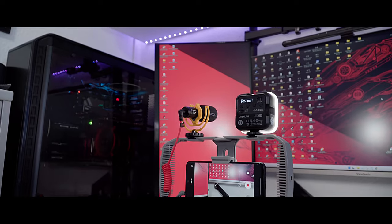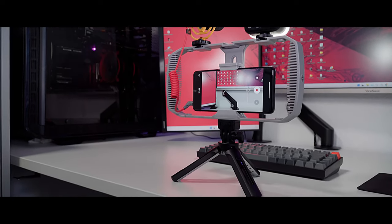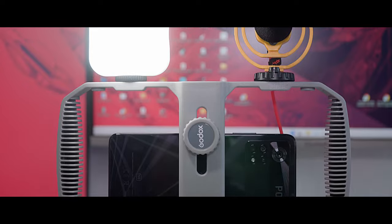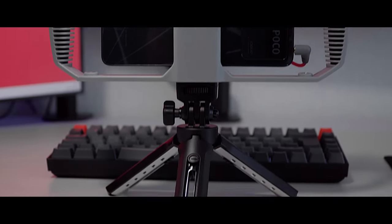First things first, I was expecting an aluminum alloy body here, but after using it for a while, I am good with the polycarbonate body because it's exceptionally light, and I don't need any side handle which would add unnecessary weight on it. On the top, we get three cold shoe mounts, and on each side and on the bottom, we get one quarter inch mounts.